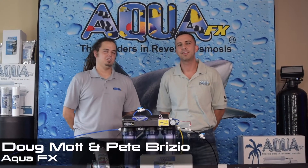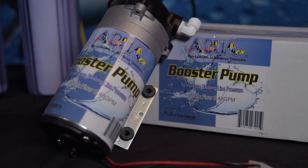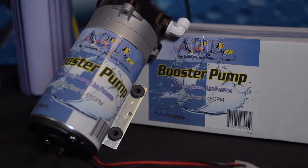Hey guys, this is Pete Brizio. I'm Doug Mott and welcome back to another video from AquaFX. Today we're going to be lightly speaking about our Reverse Osmosis Booster Pump and some new additions that we've made to the pump that should make your day-to-day reefing a lot easier.